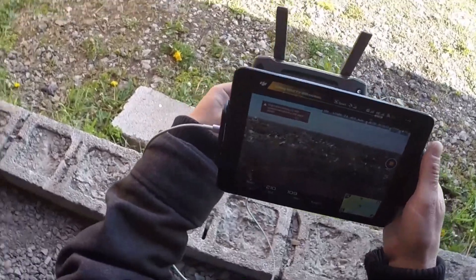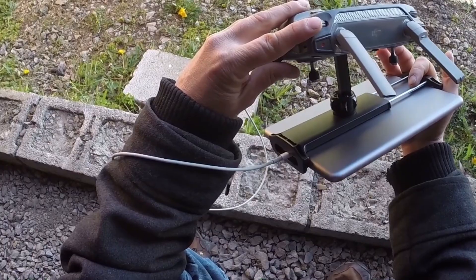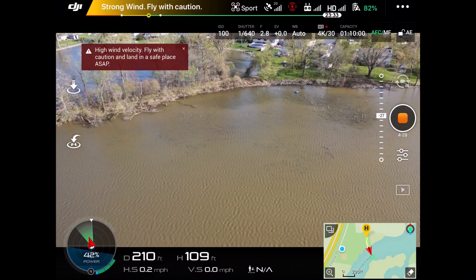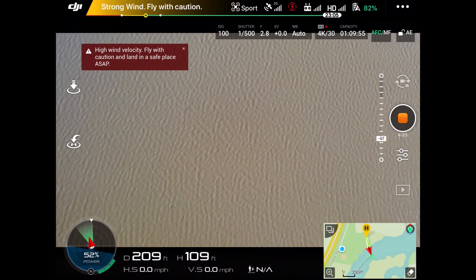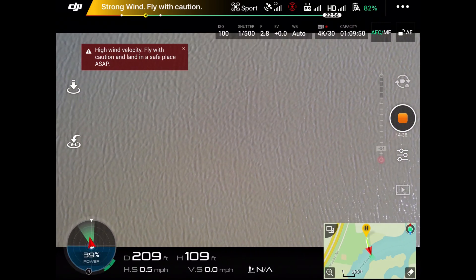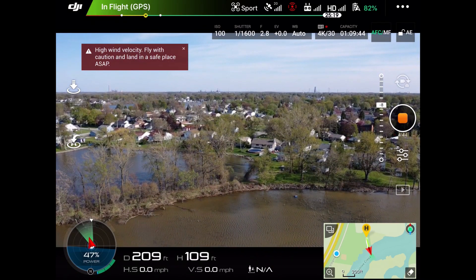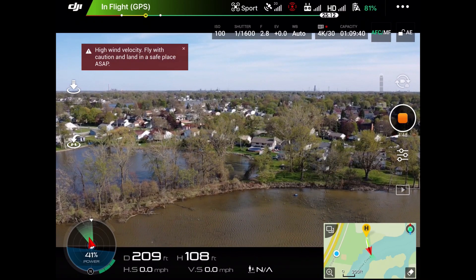Let's get into the camera function. To pitch the camera 90 degrees, use this knob at the top. I'll press the knob to the left and that's going to bring the camera facing down — 90 degrees down. Then if you take the knob and press it to the right, it rotates the camera back up. That's how you control the gimbal tilt.